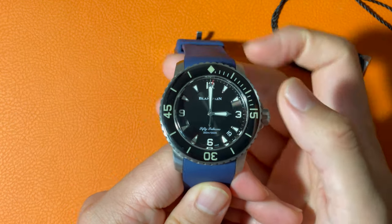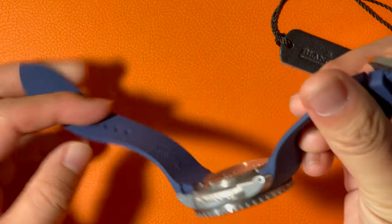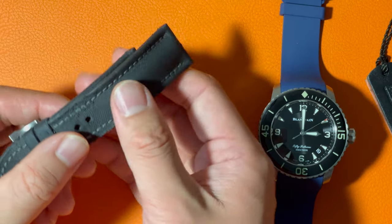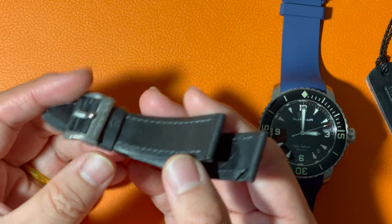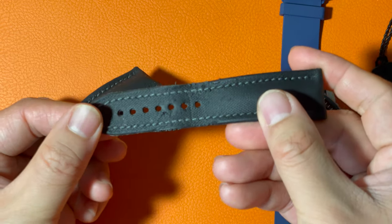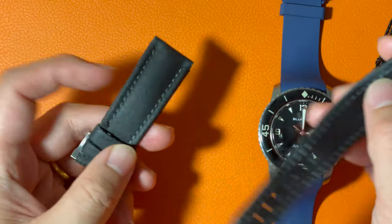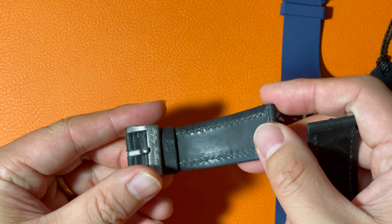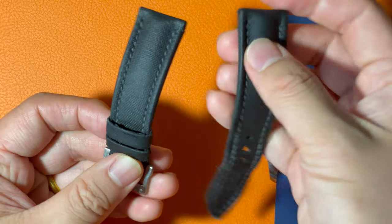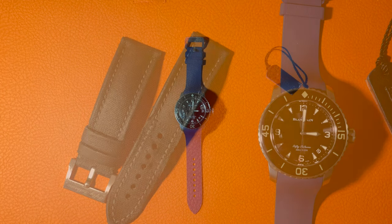The straps of the watch are anchored by a pair of screws, which offers another layer of security. As you can see, now it's summer, and I'm wearing a rubber strap on the watch. The original strap is kind of easy to get destroyed, and in the summer, after a long time of wearing, it gets some smell. So this is my least favorite part of the watch.